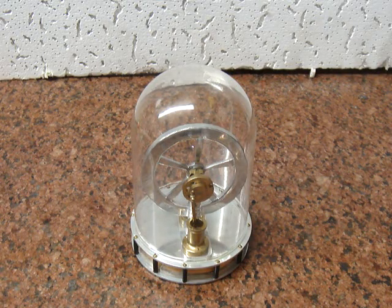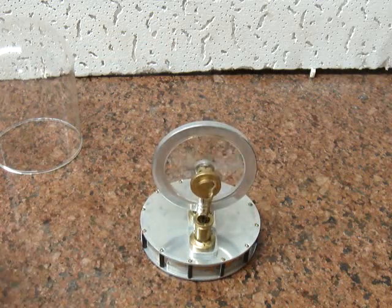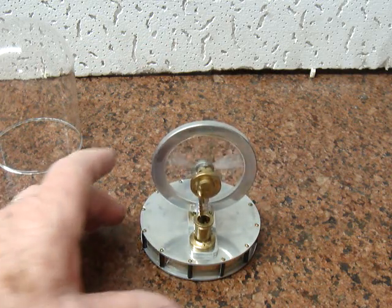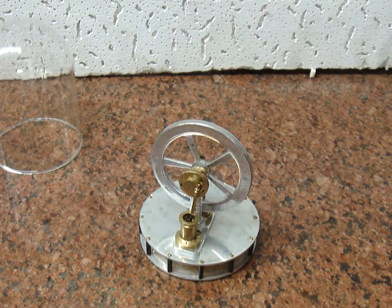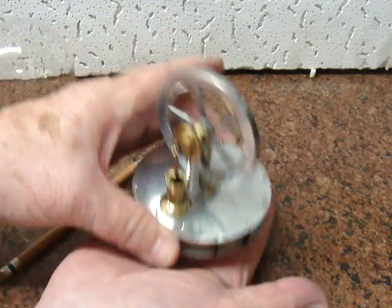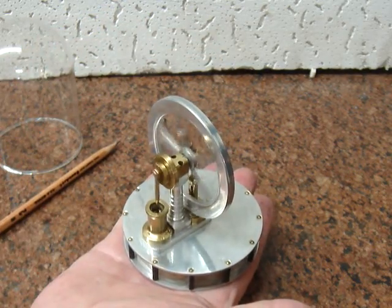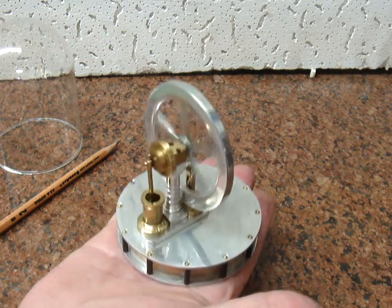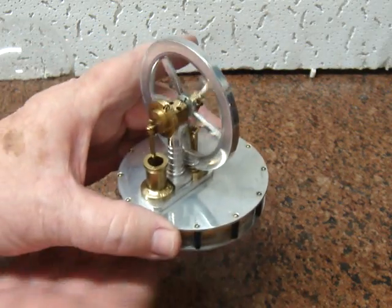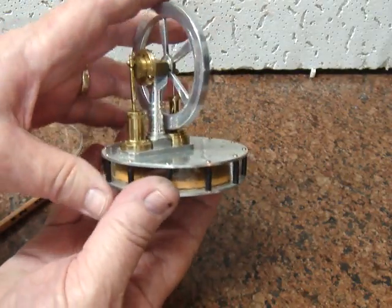This is a Stirling engine that I built some time ago — very small, as you can see. I have not completed it yet; I have not tweaked it, I suppose you might say. It is supposed to run off of the heat of your hand, but I haven't got it tweaked quite good enough yet. You can also put it on a cup of coffee.